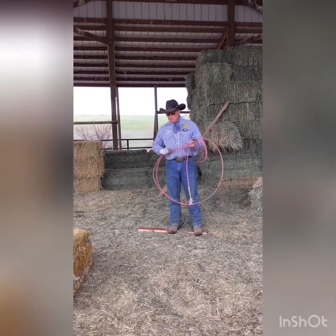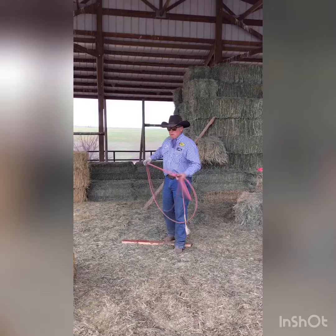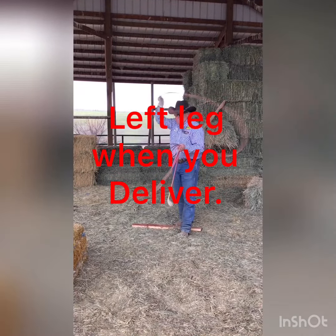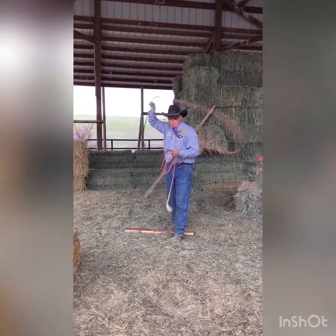These are the things I want to explain to you. If you feel like you need to walk, make sure you're on your left leg when you deliver, because then, as you can see, I can keep my shoulder back, my arm up, and my tip comes through good and flat.